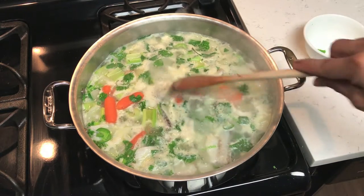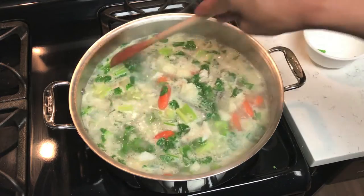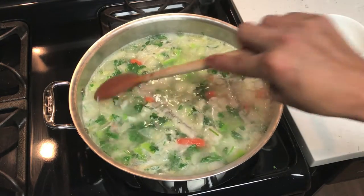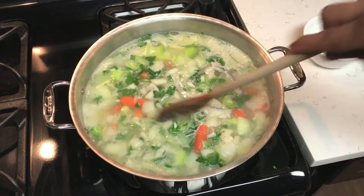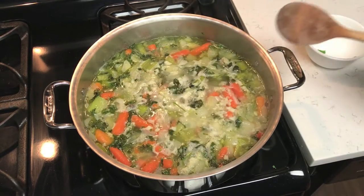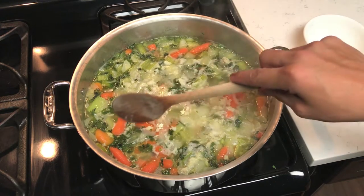Now that it's at a boil, we're gonna go ahead and stir it one last time and then lower the heat and let it simmer. No need to worry if the bones all come apart — we're gonna strain this after it's done cooking. What we're doing is cooking all of this together to make a good tasting fish broth.